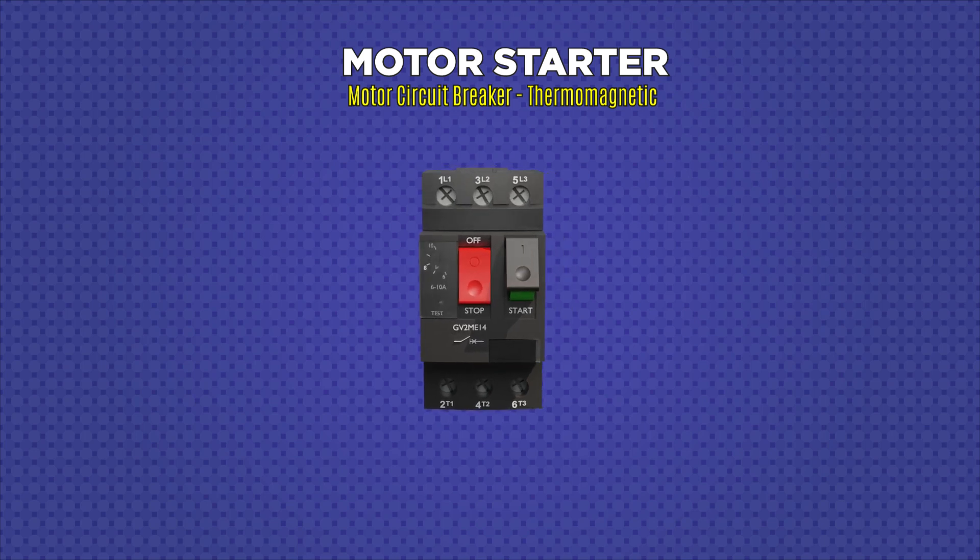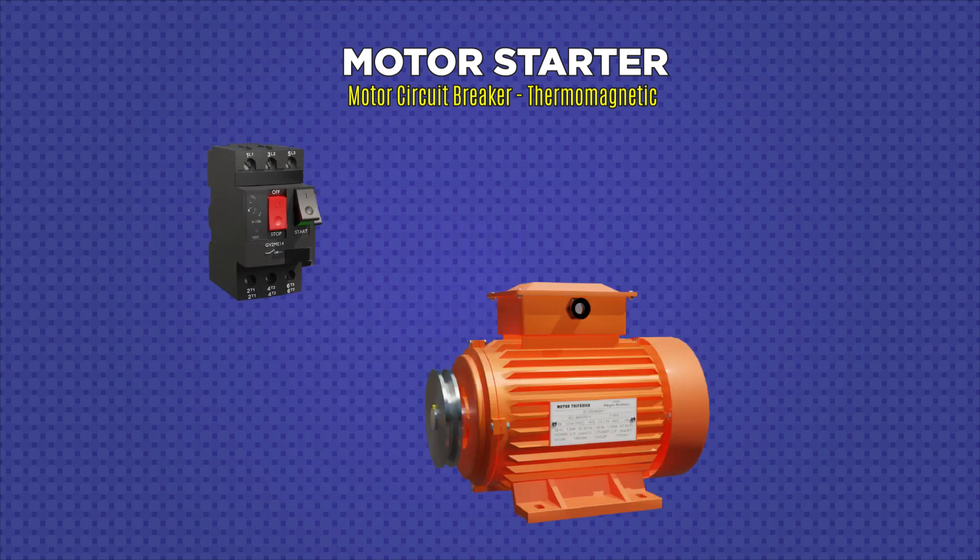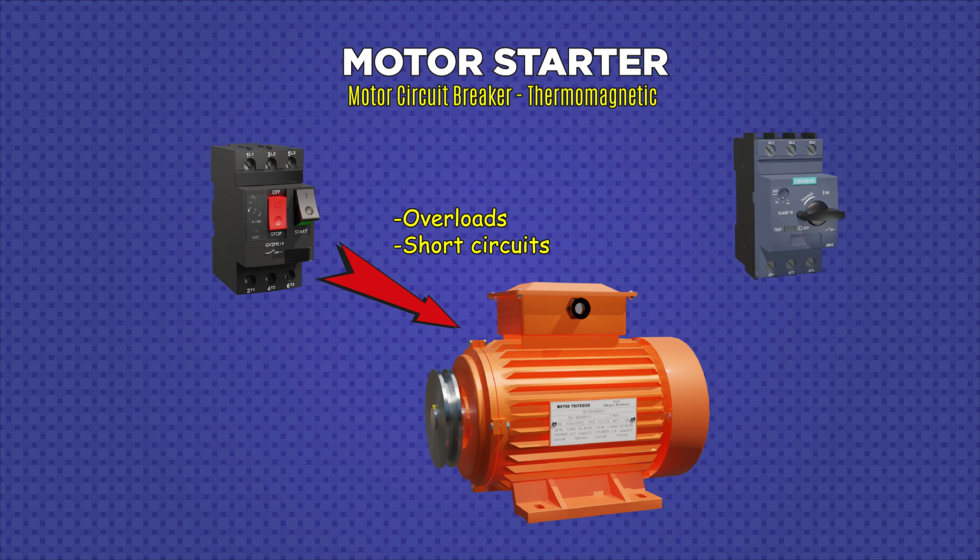A motor starter is an electromechanical protection device with braking power. Specifically, a motor starter is designed especially for the protection of electric motors against overloads, short circuits, and in some cases phase failures. These devices may have buttons or knobs for manipulation depending on the brand of the product, but they all fulfill the same function, which is to protect electric motors.